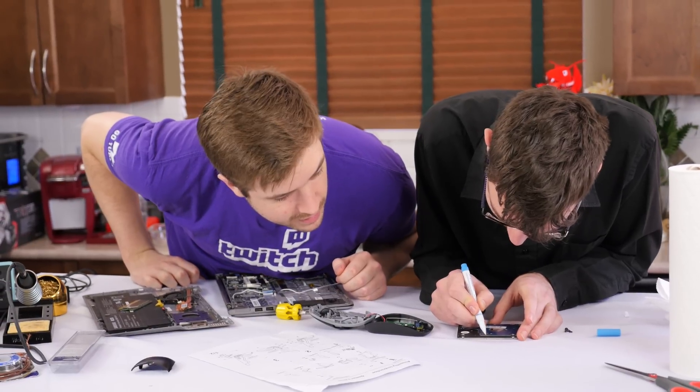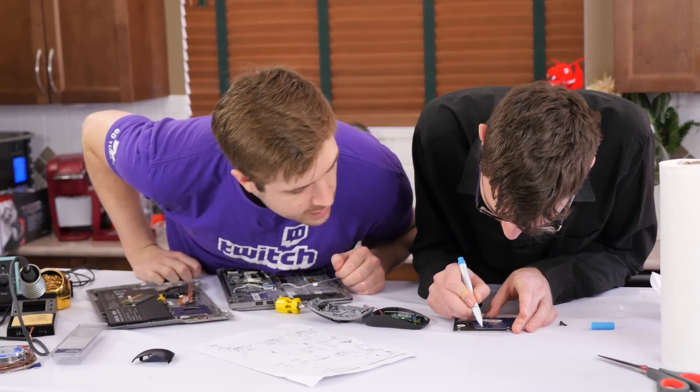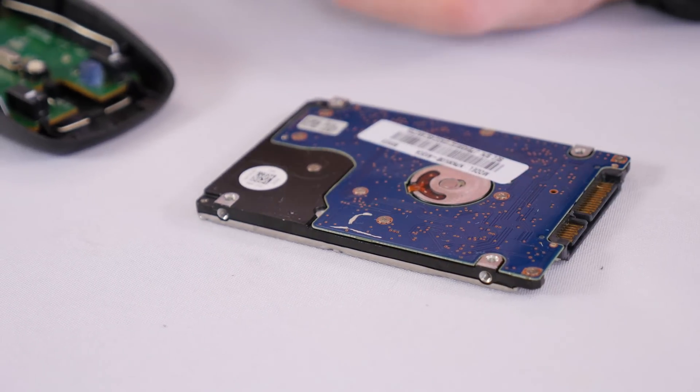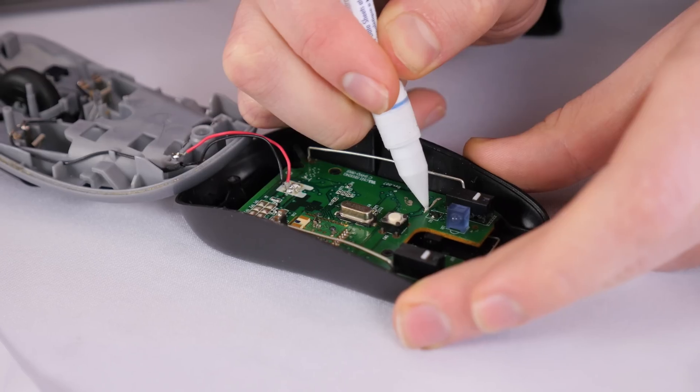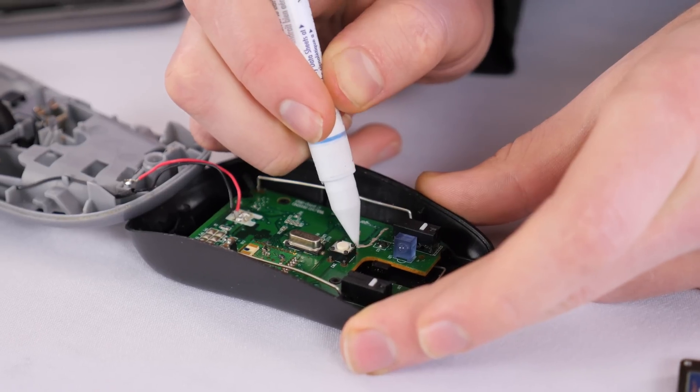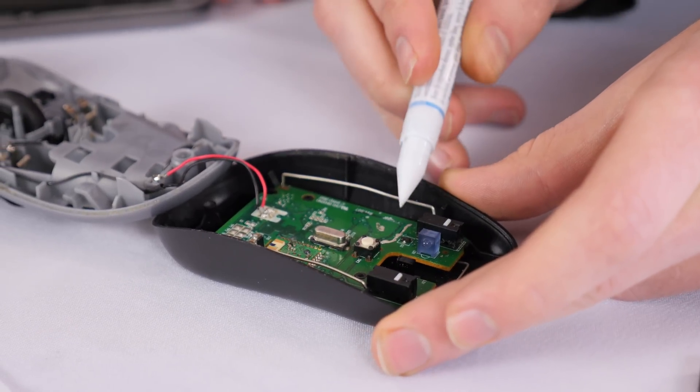That's pretty good, but it's still a bit too thick. You wouldn't want to bridge the traces that way. Starting over - and it looks like a bridge was created there.